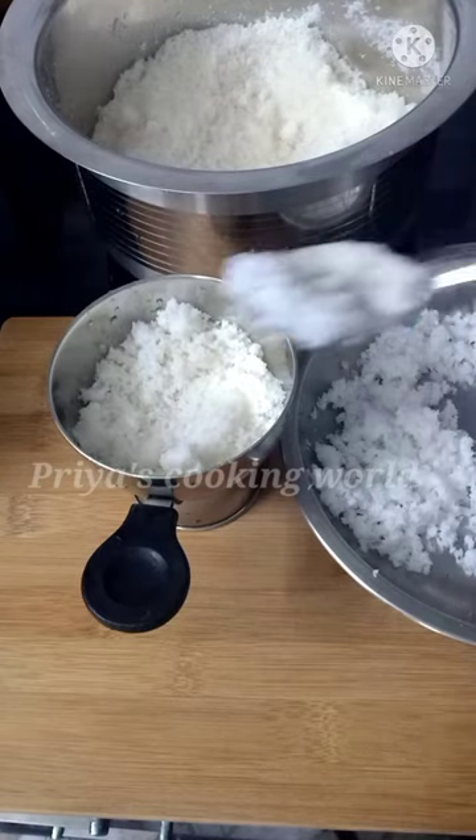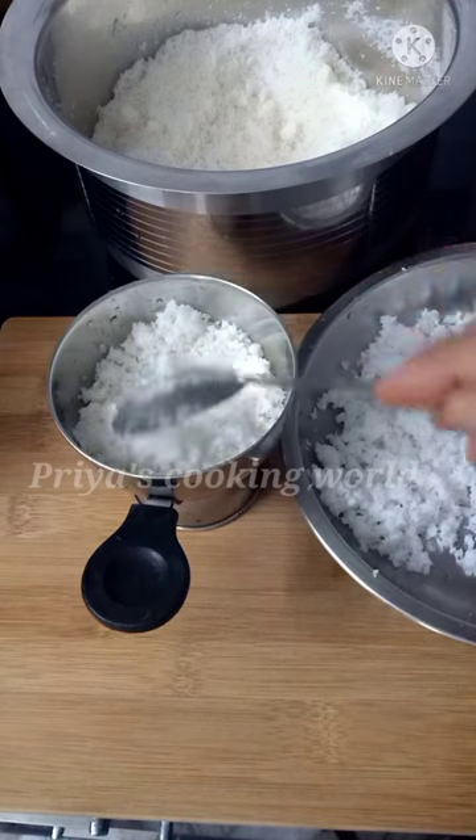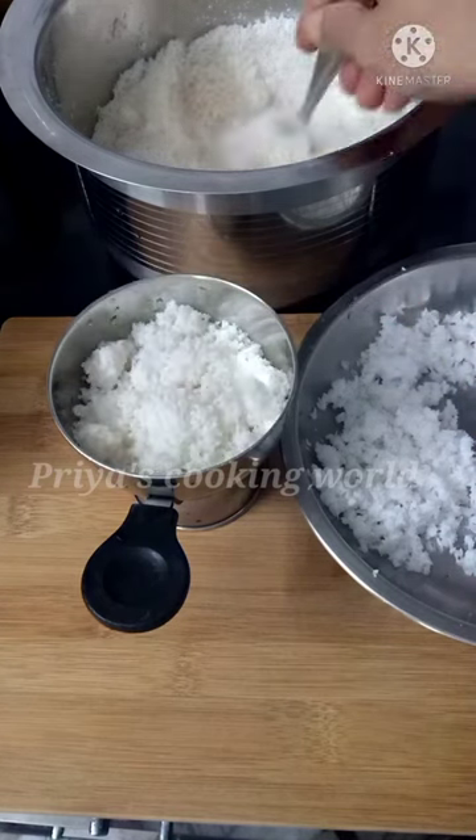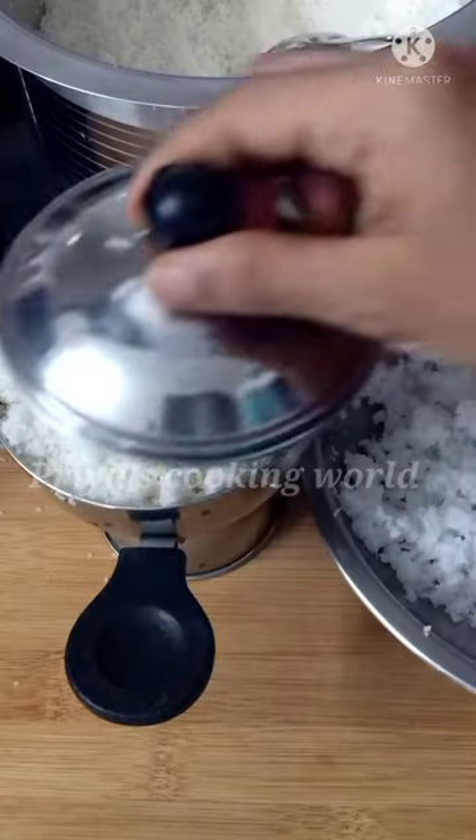2 TSP of water, 1 TSP of water. I will taste good once I cook it.